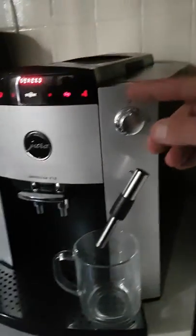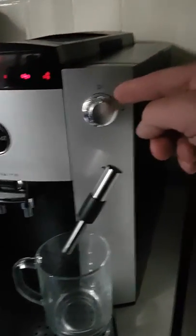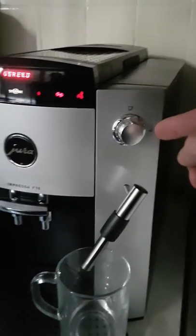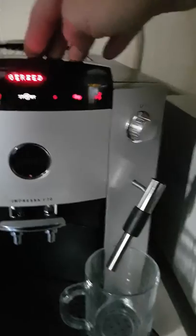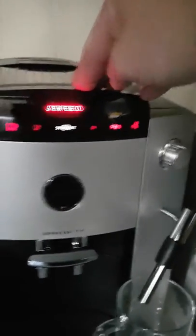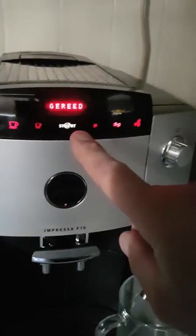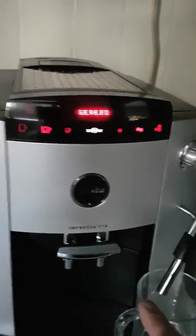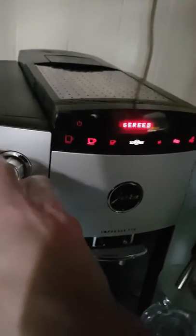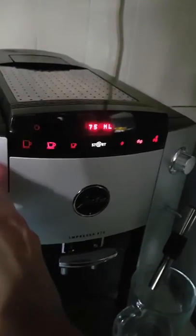Above the tube you have a knob that you can turn right for steam. If you do so, the display will tell you that you have steam. Then you hit the start button for getting hot water. By turning this button you can adjust the amount of water that you want. I choose 200.